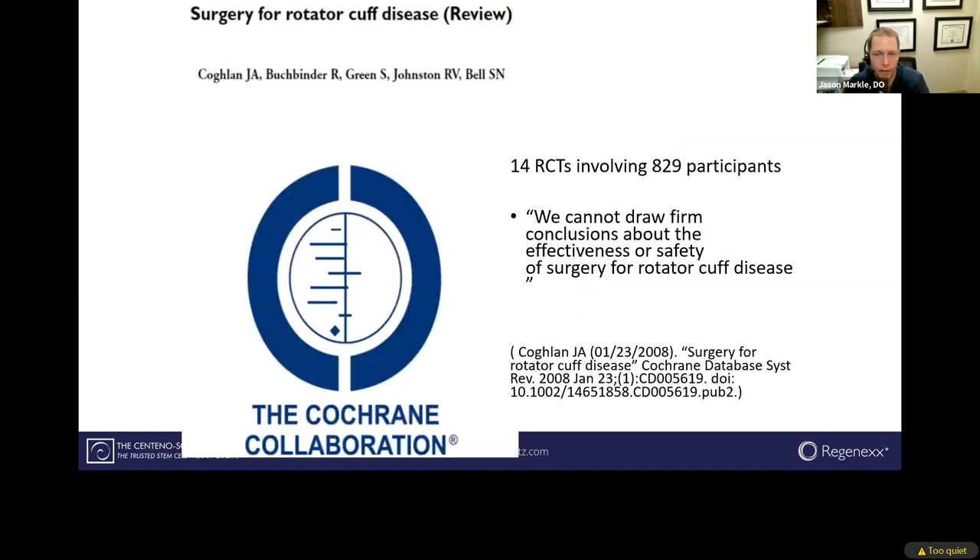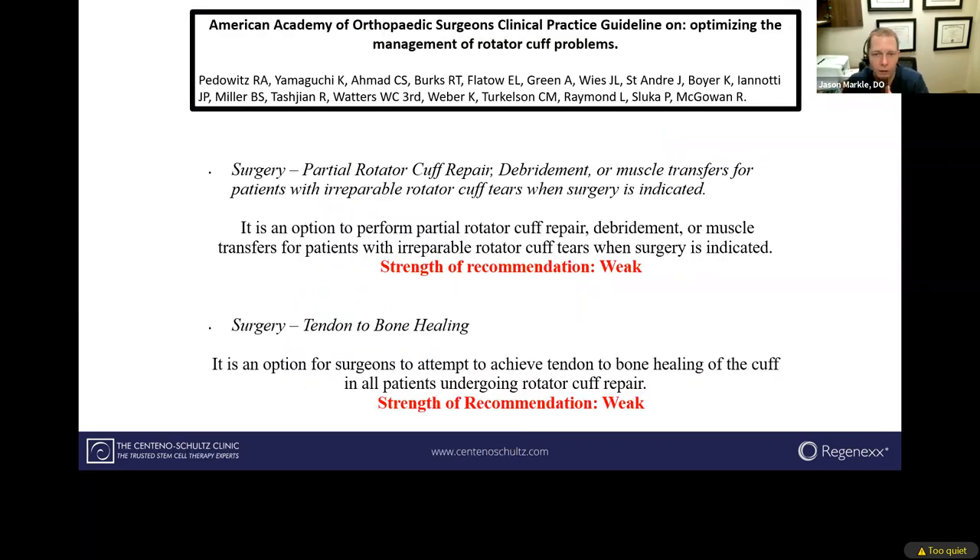Looking at high-level research, there have been lots of randomized controlled trials, and at the end of these trials they still can't confirm or deny the efficacy and safety of rotator cuff surgery. The American Academy of Orthopedic Surgeons has come out with their recommendations and still rates the strength of evidence for rotator cuff surgeries on the weaker side.